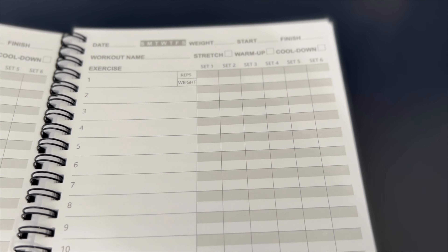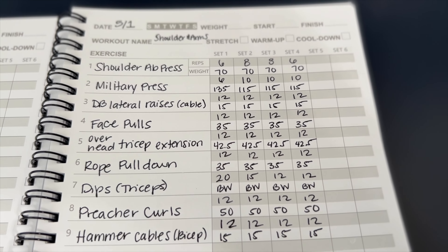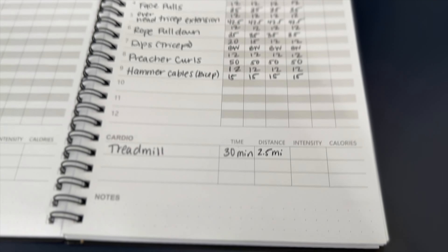This is optional, but I suggest purchasing a workout notebook or workout planner where you can keep track of your weight each week, the workouts you're doing, how many sets and reps you're doing. That way you can see your progress each and every week.